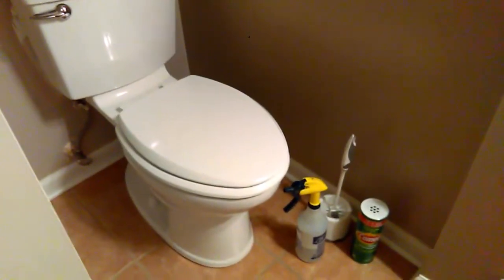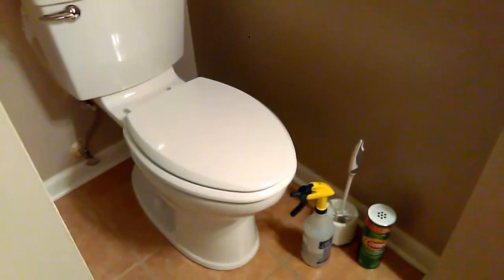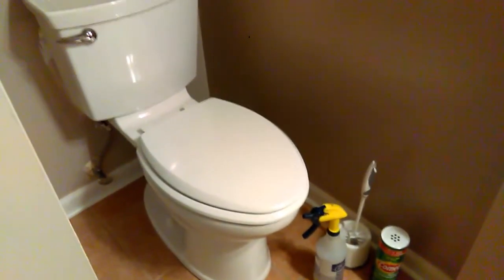Hey guys, this is Sarah with Bilotti. I am here to do a how-to video and we're going to show you today how to clean a toilet. Very important.